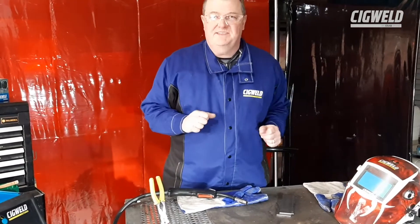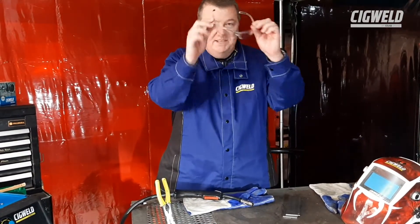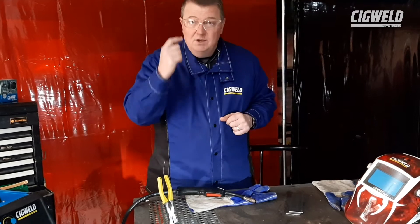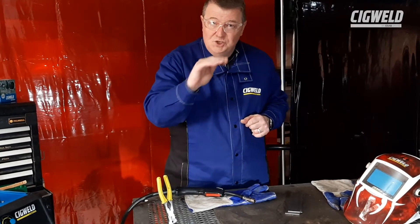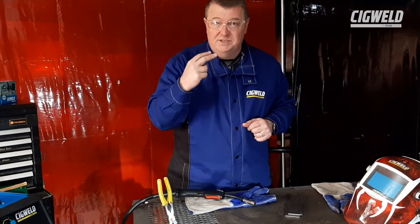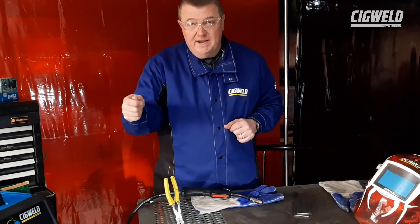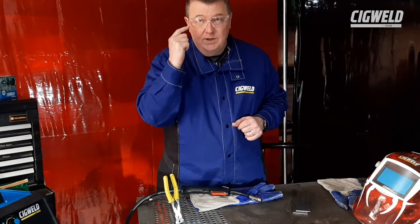Now we're going to talk about our safety. I always wear safety specs, even underneath a welding helmet, because you can get spatter if it comes over the top. Better to have specs on. Clear safety specs also stop welding flashes. So if you've got your helmet up and someone else is striking an arc, this will stop you getting a full-on flash.